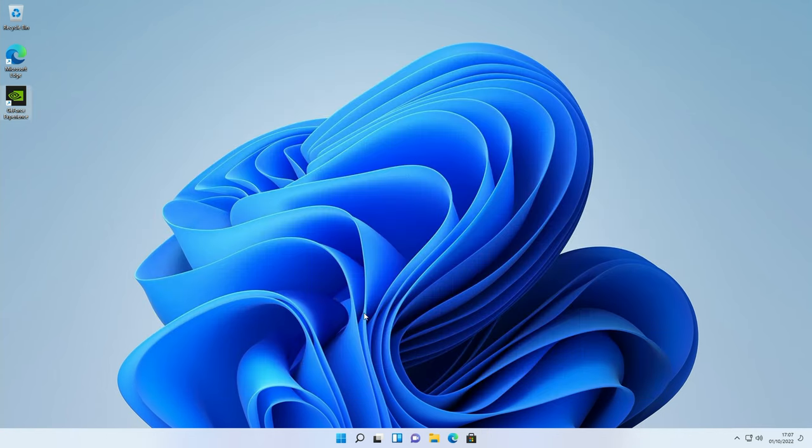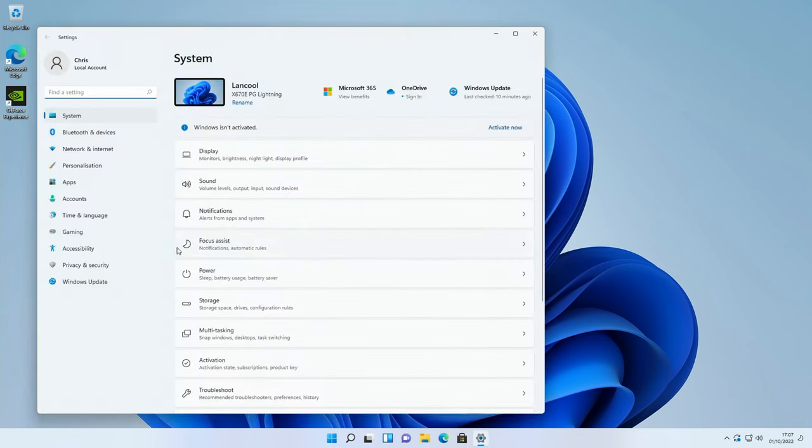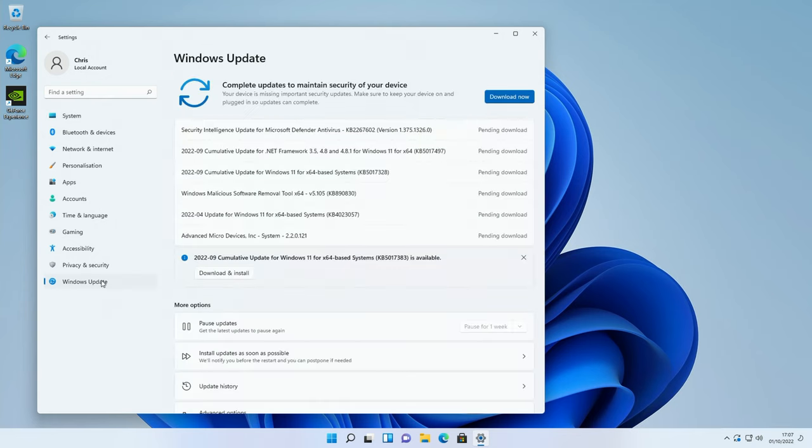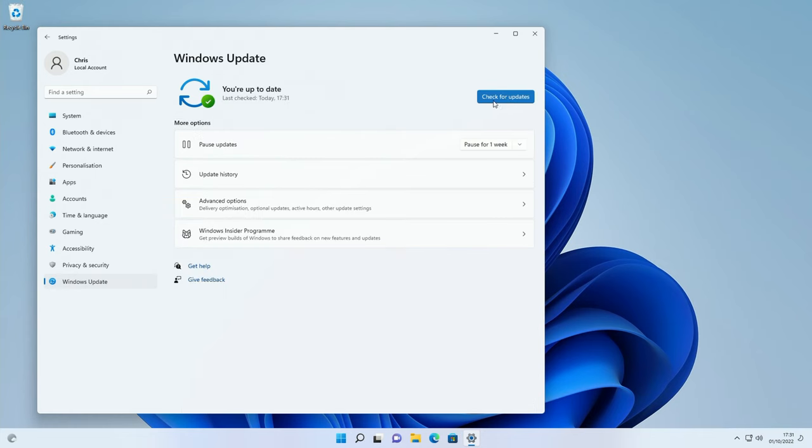Next, get Windows fully up to date. Click the Windows icon, go to Settings, then Windows Update. It will find a whole load of updates — click download now and let it install everything, restarting as many times as needed, until there are no further updates available. That's Windows fully up to date.